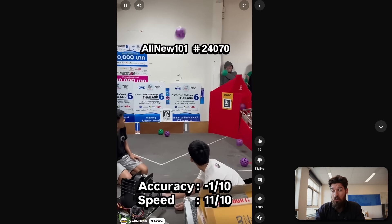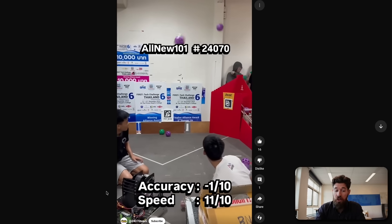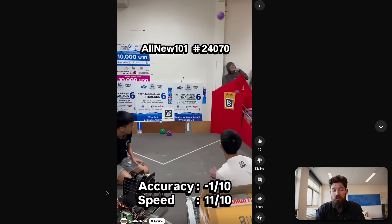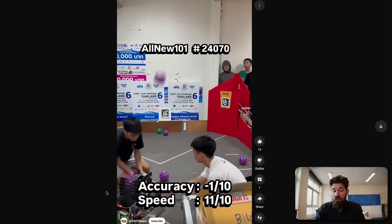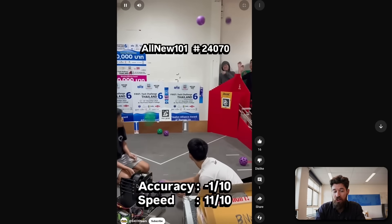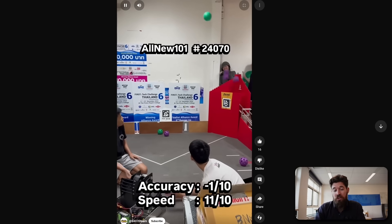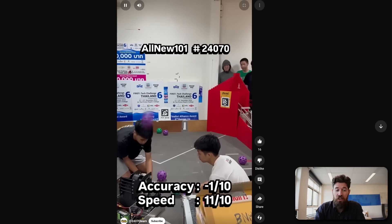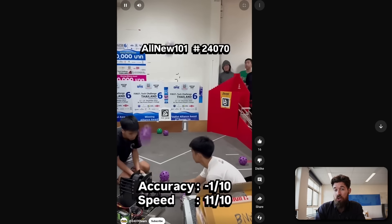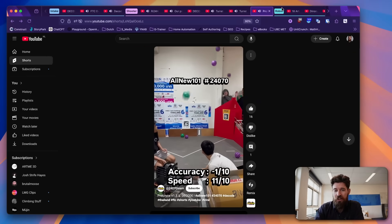I think you might actually find more success in this design if those are not rolled sections. I'd like to take a look at what 24070 is doing for their flywheel — how many motors they're using to drive it, as well as if they have any extra moment of inertia or weight on the flywheel, because they are able to load three or four balls in quick succession with not a huge drop in speed. That'll be an interesting one to take a look at.